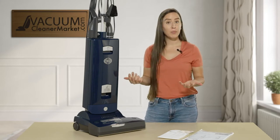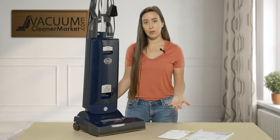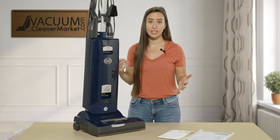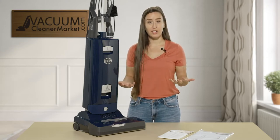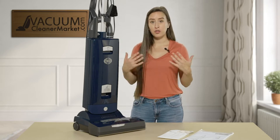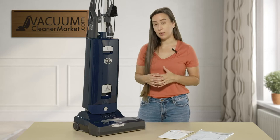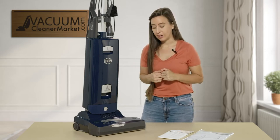First I'm going to show you your brush roll. The great feature that all SIBO vacuums have — which makes them stand apart from any other vacuum brand — is that their brush roll is extremely easy to change and clean. If you have long hair, pets, or children, cleaning the brush roll is probably the last thing you want to worry about. So I'm going to show you how easy that can be.